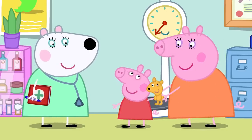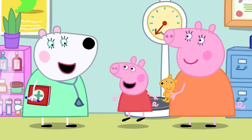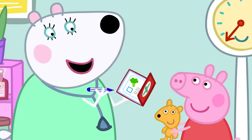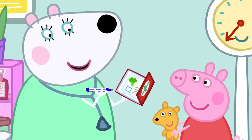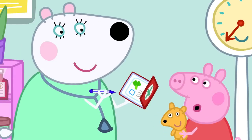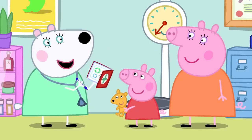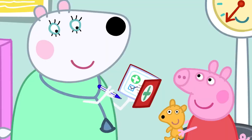Dr Polar Bear asks Peppa to jump up and down and flap her arms. Then she asks about diet: does Peppa like eating fruit and vegetables? Peppa likes apples, oranges, and bananas, and broccoli a little bit, but she loves spaghetti. The doctor notes spaghetti isn't a vegetable. Mummy confirms Peppa is up to date with her vaccinations — a vaccination stops you getting ill.